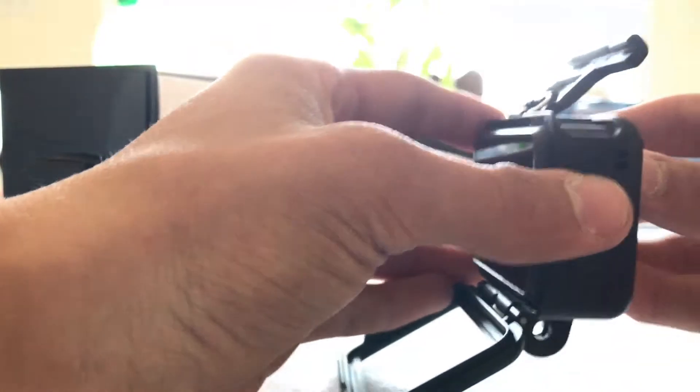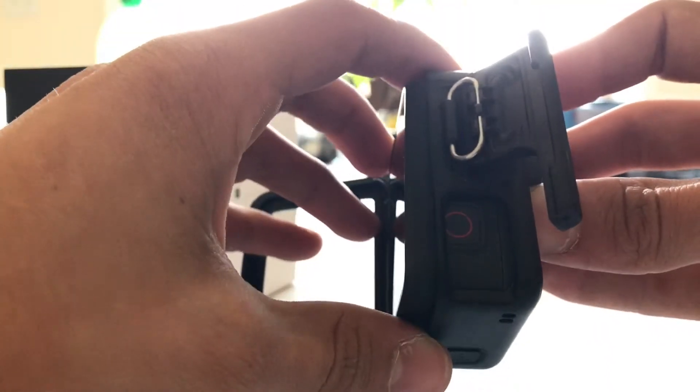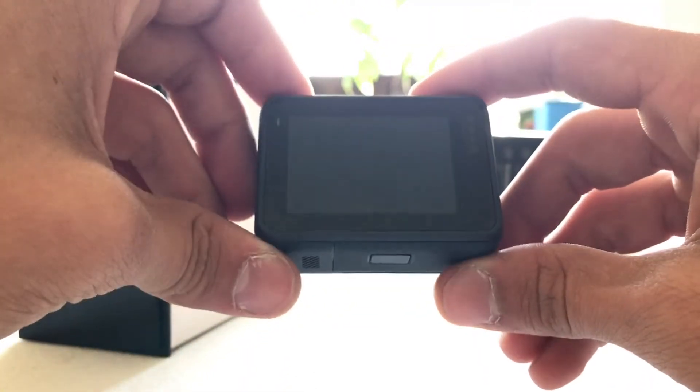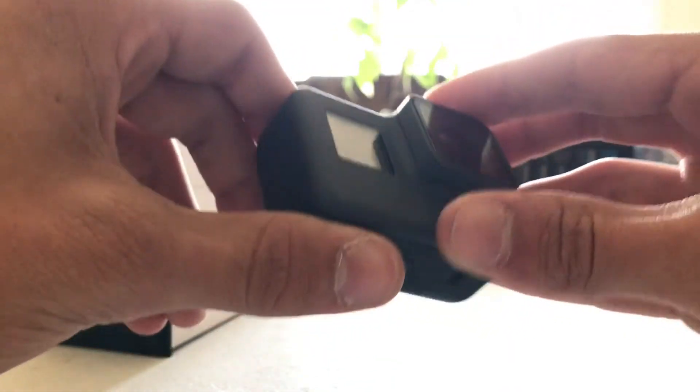To get this out, you actually have to push it very evenly, because this button up here grinds up against there — it's pretty rough to get out. It is slightly bigger than the other GoPros, but it's not much bigger, probably just because of the waterproof shell and stuff.